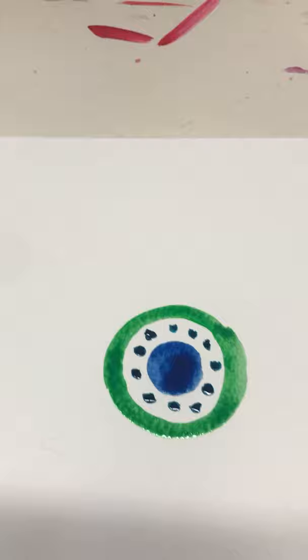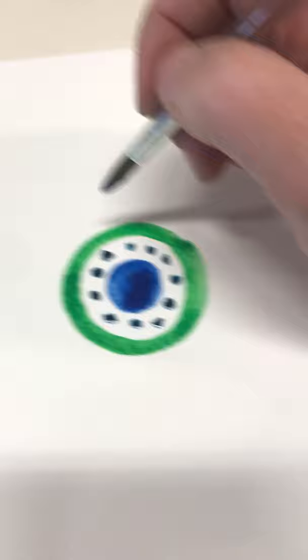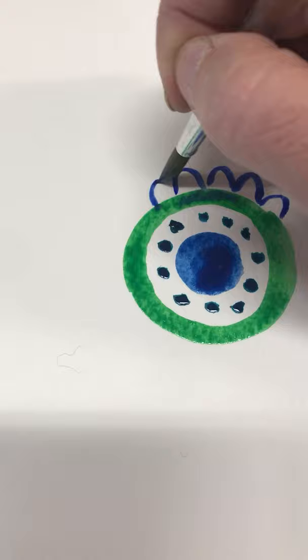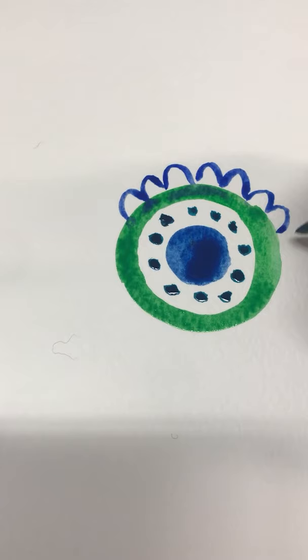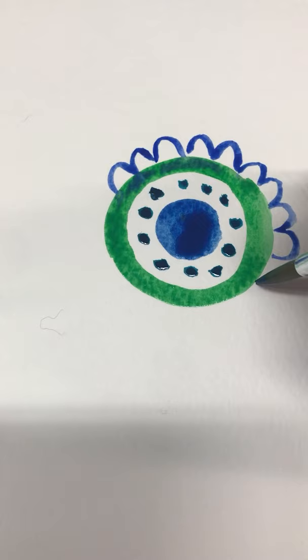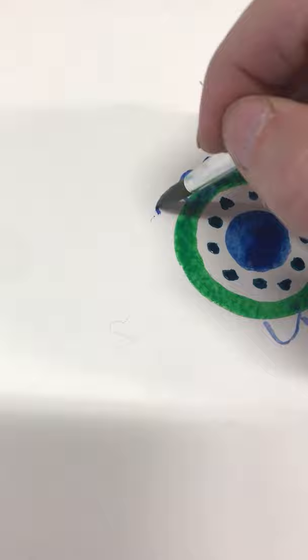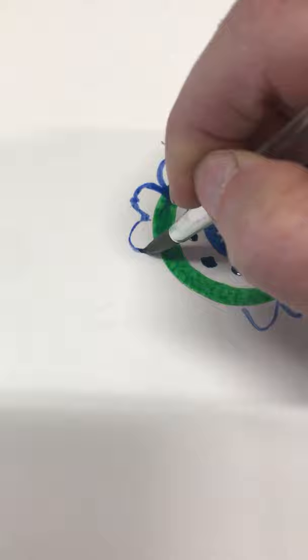Don't get hung up on perfection when you're painting — just enjoy what's happening. I'm using green and blue, and if they touch a little it won't matter. I'm really trying to keep my colors a little bit separate, but if you don't want your colors to blend, just don't touch them. Blue and green are friends because there's blue in green — yellow and blue make green — so a little blue getting into the green just adds to the fun.